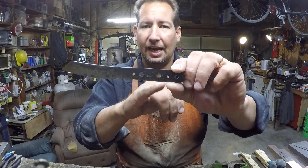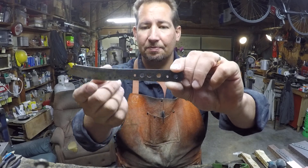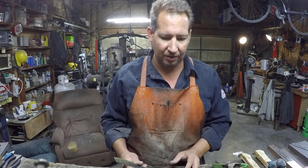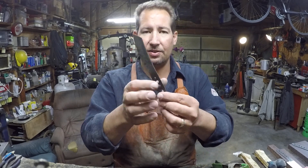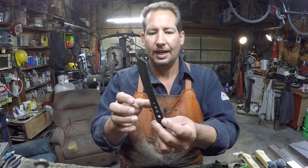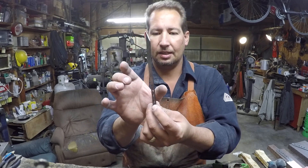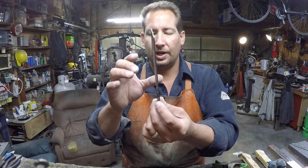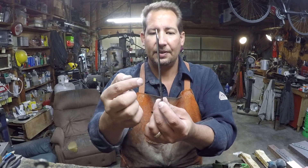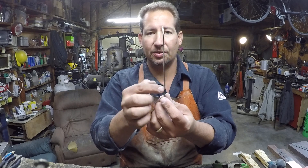But this style of handle, I just like peening the pins. So what you do is you make your scales — and I think I've shown this in another video somewhere. Then you go ahead and you epoxy up your scales, and then you put test pins in through those holes.